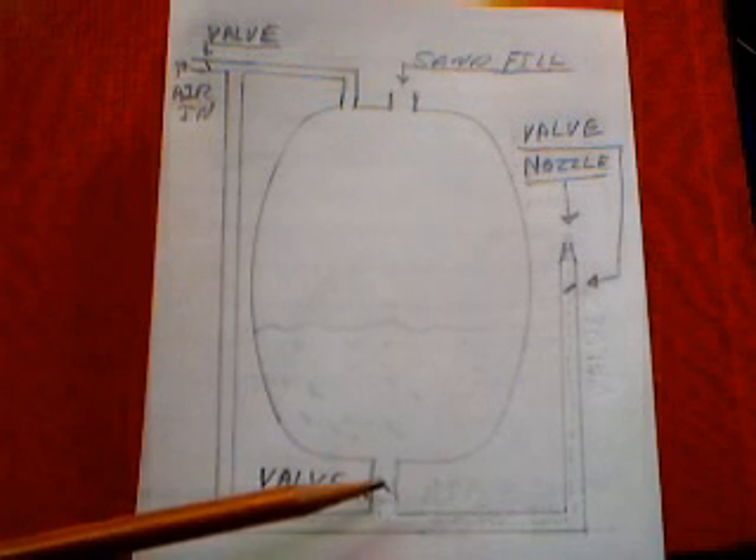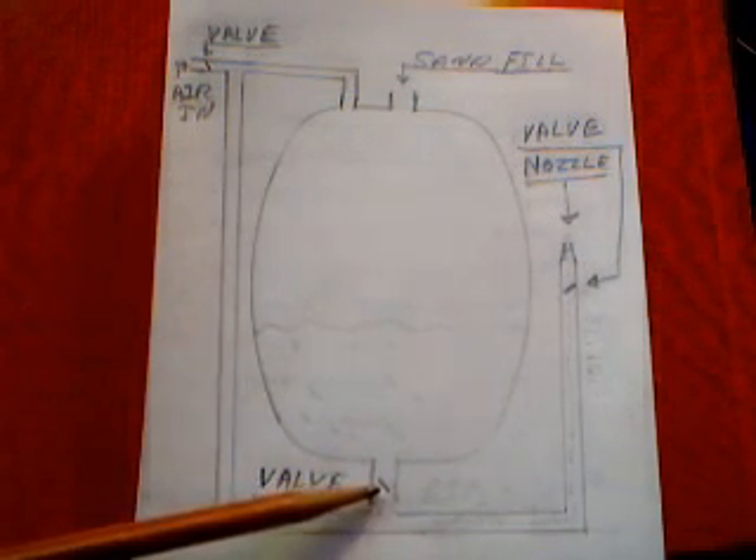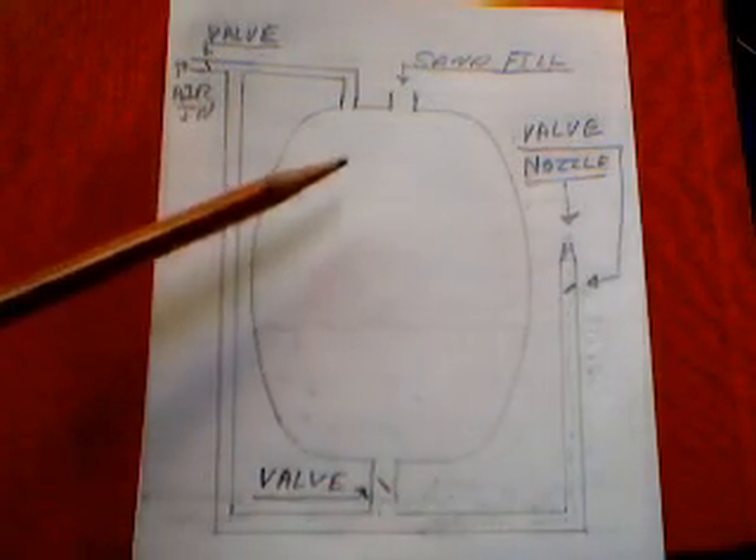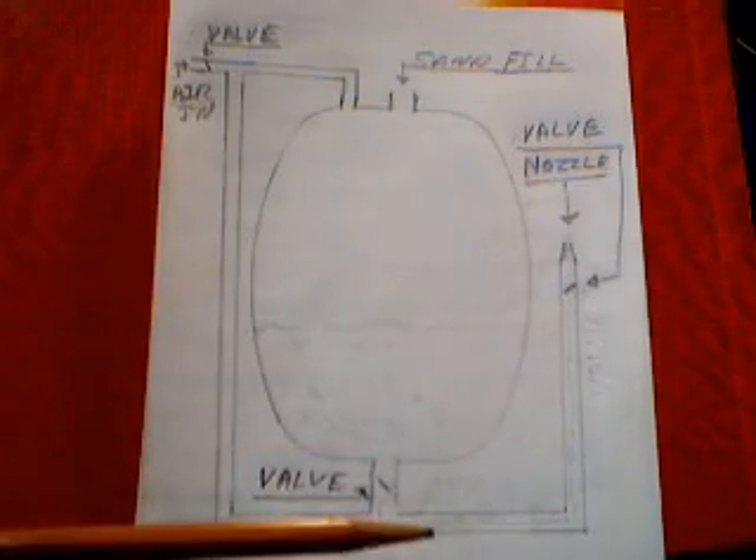I also have a ball or globe valve down here that you can use to meter the sand. The trick to this is to get equal pressure on top of the sand and underneath the sand.